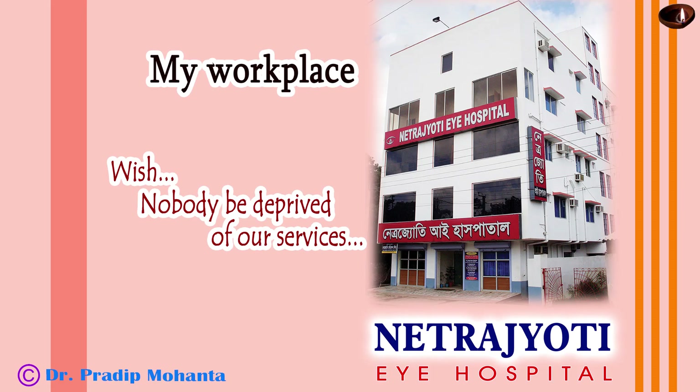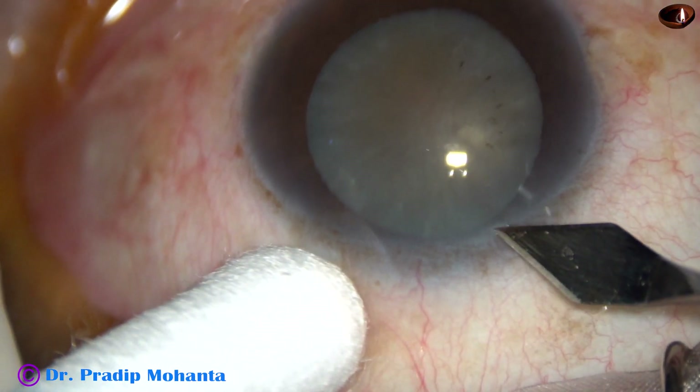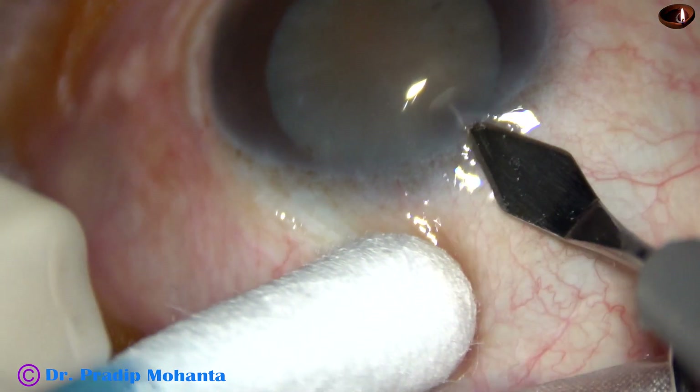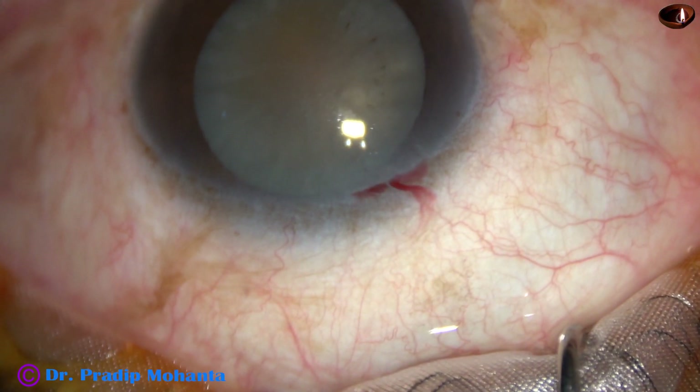Friends, welcome to my workplace at Rana Ghat, West Bengal, India. This is a hard cataract. Nucleus sclerosis in this case is about grade 4 plus or grade 5. Let us observe this surgery.